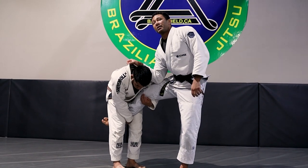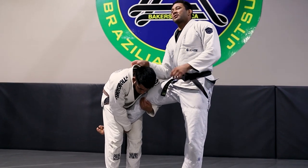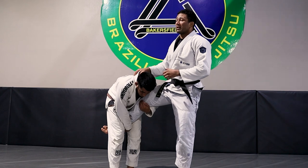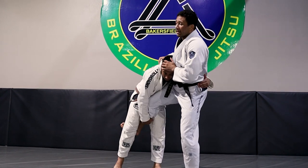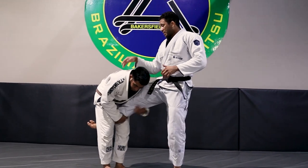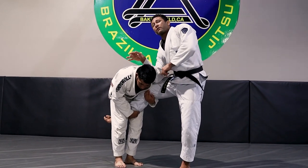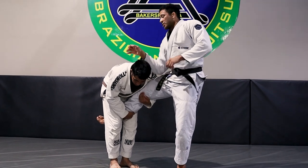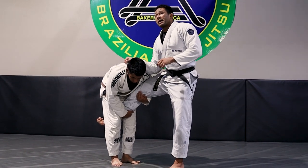This is just to make it harder for them to run the pipe and try to body lock you. You don't want them putting their head behind your back and hugging around your waist. So protect that first — you can either go here using your forearm like a wedge, or you can whizzer. I like to go with the forearm frame.